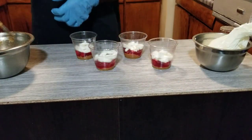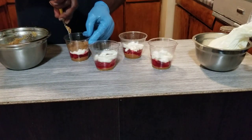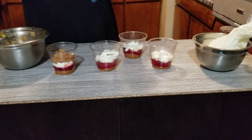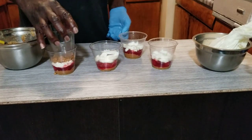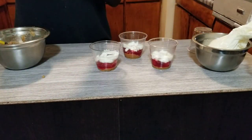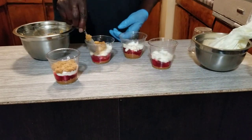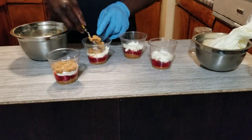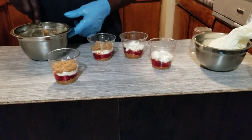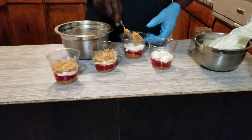Now what we're going to do, we're going to come back and put another layer of cookie dough on top, just so. We're going to pack it. So this is what we're doing, y'all — we're going to do all the cups like this now. Just like what you see.